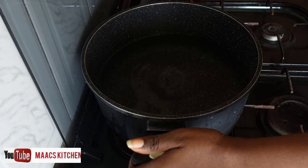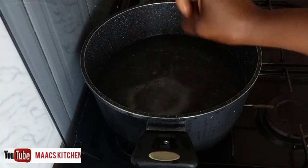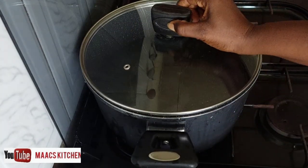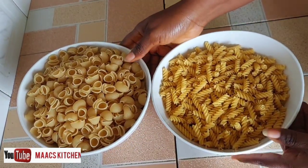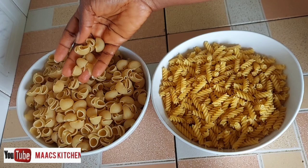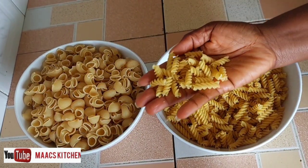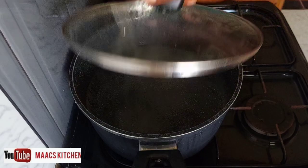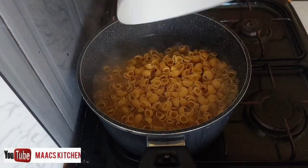I have my water on — I'm going to add salt to it, cover, and let it boil. This is the type of macaroni I'm going to use; I'm going to use two different types. I'll allow the water to boil before I pour in my macaroni.